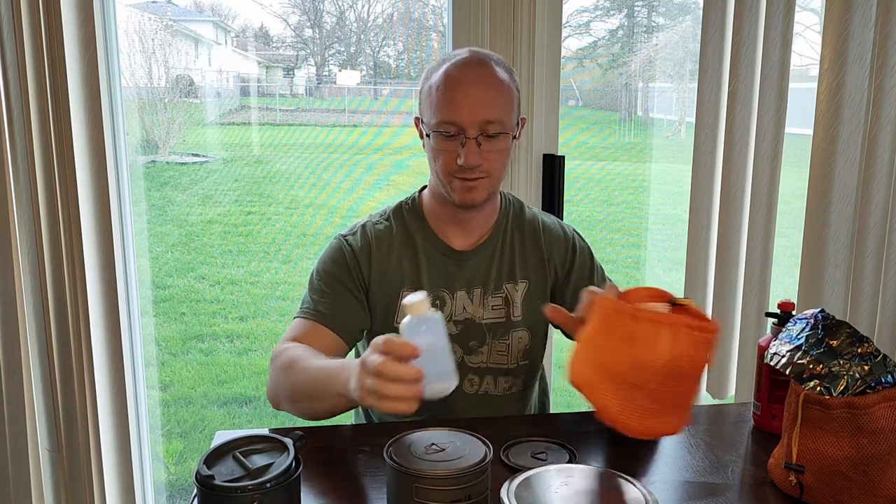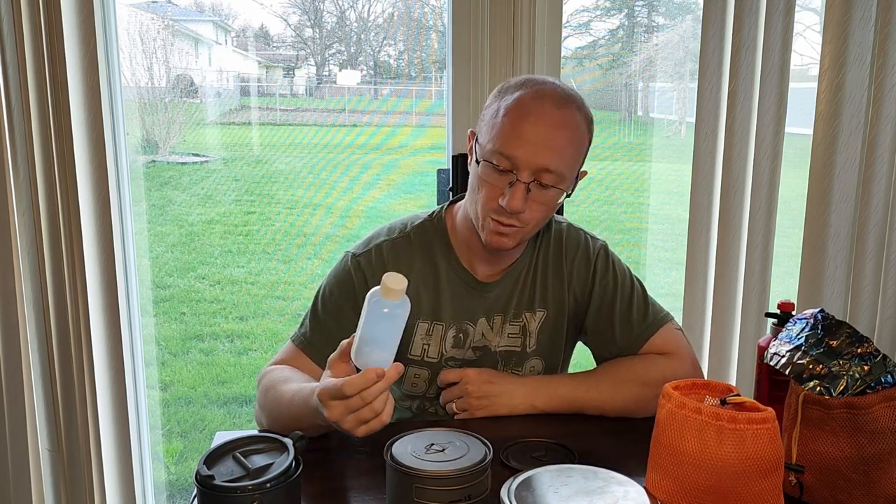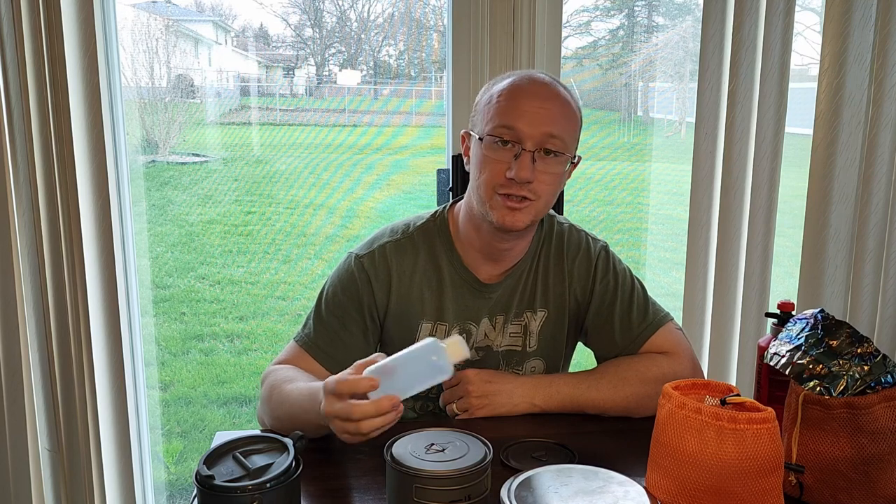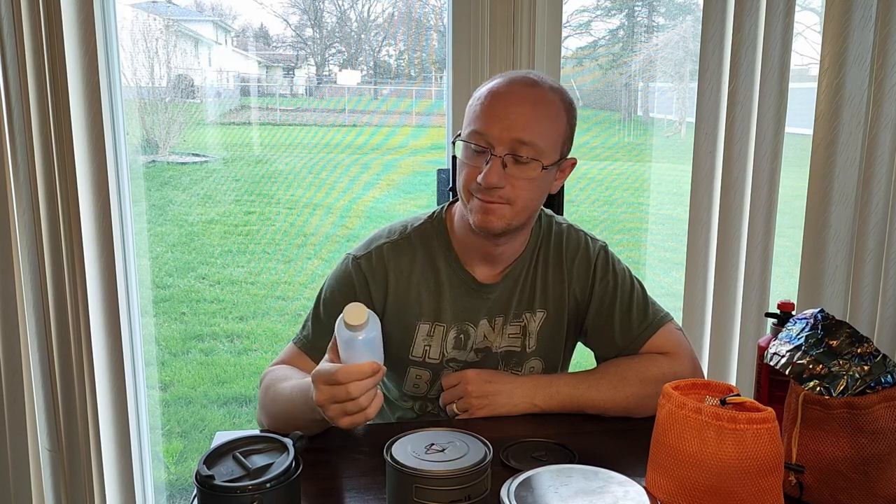They have every pot you can think of with every option on their site, so go check them out and figure out what's going to work for you — this is just what works for me. So that is the setup: 6.5 ounces for my cook kit system, the Caldera cone with the Cogen alcohol stove. Works pretty good. I've only tested it a few times but I'll keep you guys updated if I find any issues. Outside of that, I hope this was helpful to somebody out there. If it was, please give me a thumbs up, and if you really liked it, subscribe for more content. I'll be going over more of my gear choices and I'll see you on the next one.